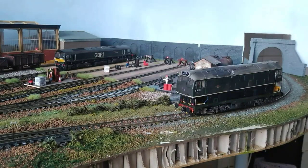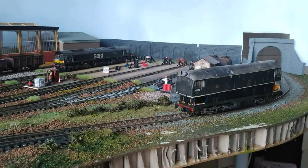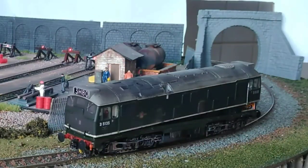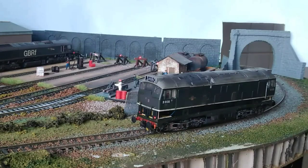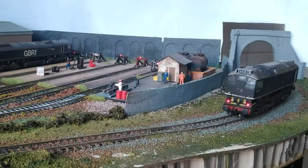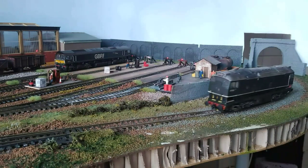Right here we have a Bachmann 24-1 and you'll notice the body shell is half off. Ever since I got it I've never been able to get the running up to my standards. If I just set this to speed step 10 and bring it to a stop, it just sort of jerks to a stop.